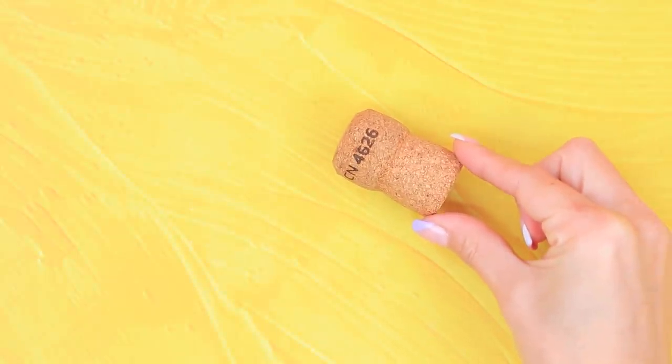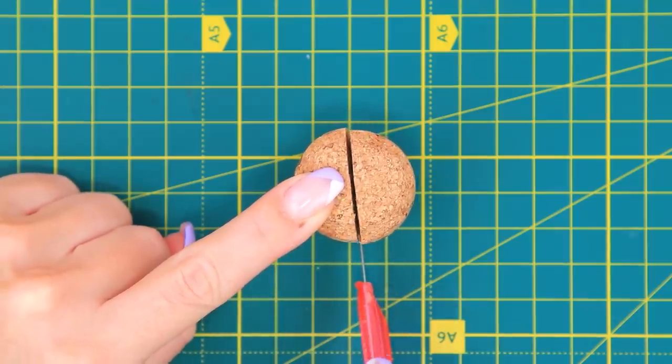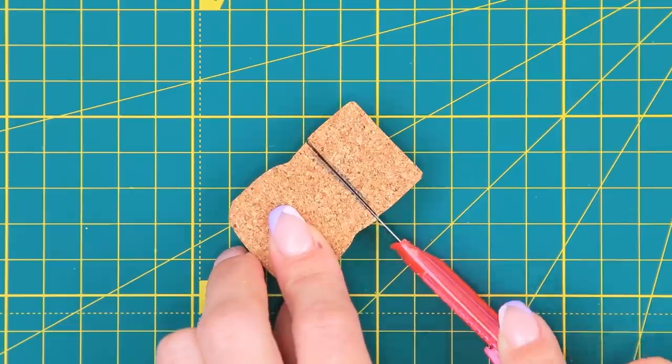Take a bottle cork, a straw, and a square piece of glitter paper. Cut the cork vertically with a utility knife. Put on a doll foot and mark the size of the wedge on the cork. Cut off a piece.